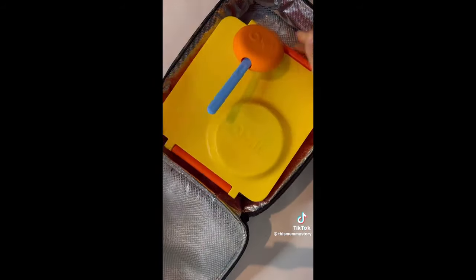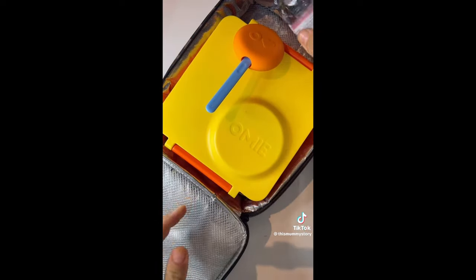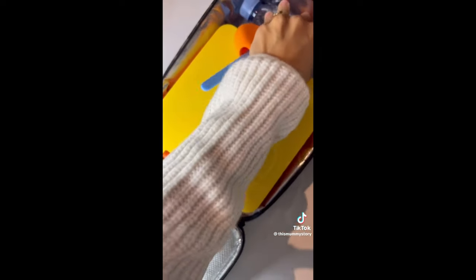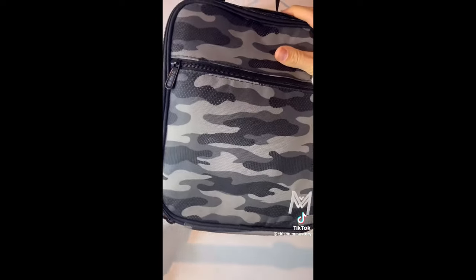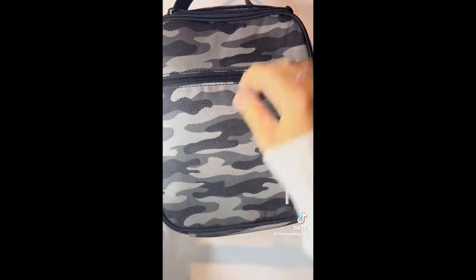I really hope you've been enjoying these lunchbox videos. I'm just hoping it gives inspiration — I know how hard it can be to come up with new ideas. I make three packed lunches Monday to Friday so I'm always looking for ways to make it a bit more interesting and exciting. I hope I bring some of that for you guys and your kids. Have a great day everyone.